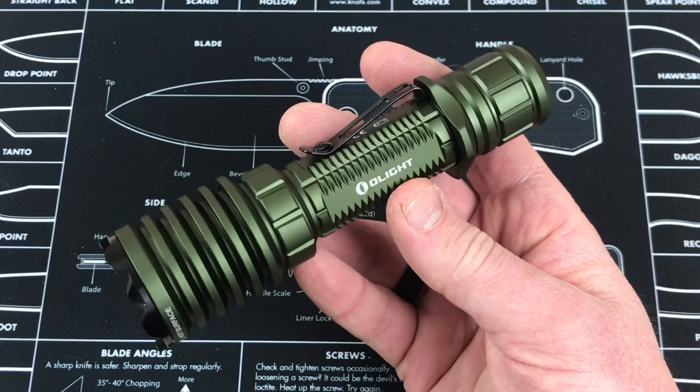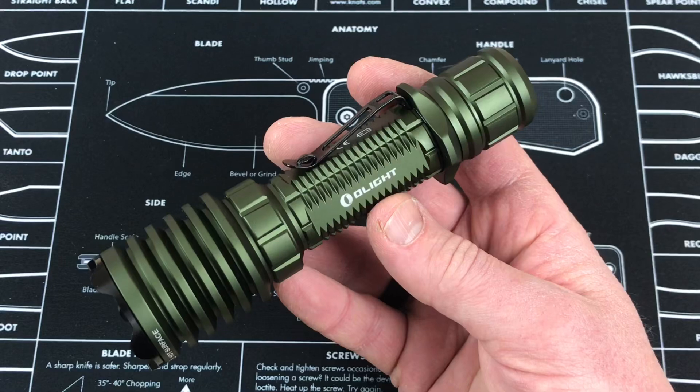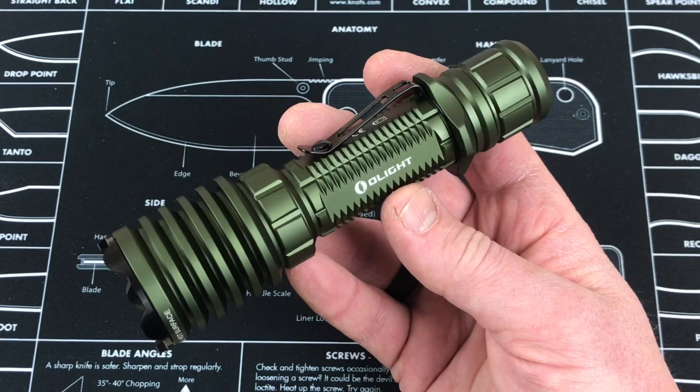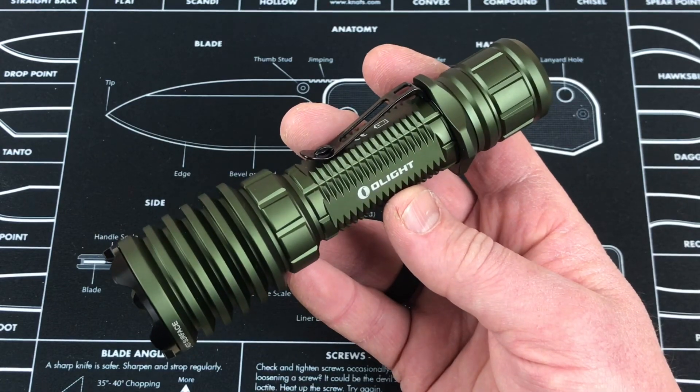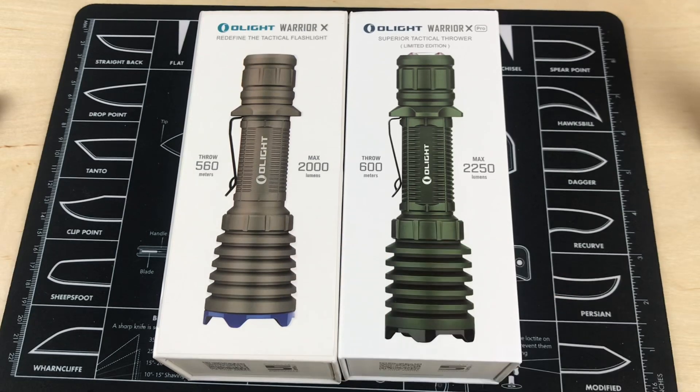Comparing the Warrior X Pro to the Warrior X — which came before this — with the Warrior X you're going to get 2,000 lumens output and 560 meters of throw, while with the Warrior X Pro you get 2,250 lumens and 600 meters of throw. When you look at them side by side they look very similar — this one's in flat dark earth, this one's in olive drab or army green, kind of leaning toward forest green. Overall function is going to be similar, but let's take these out to the night and compare them in the dark.